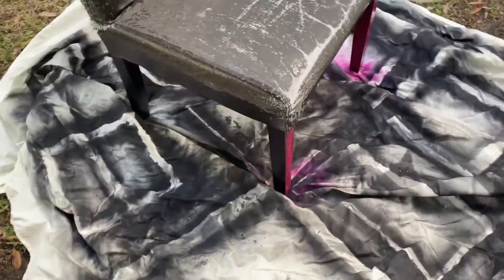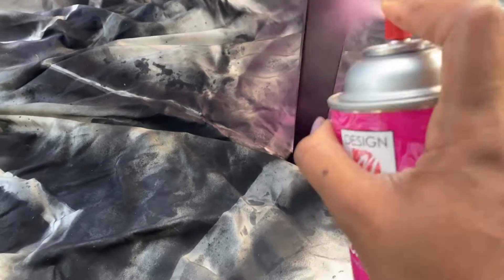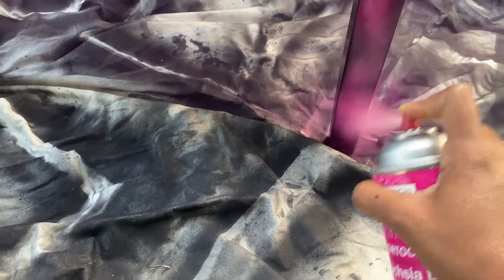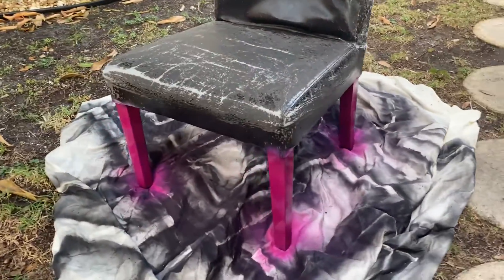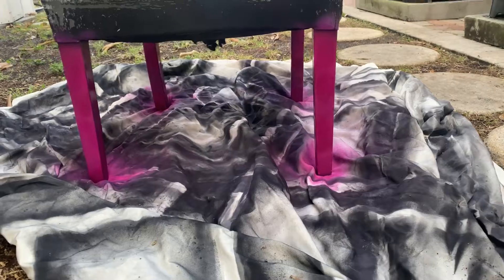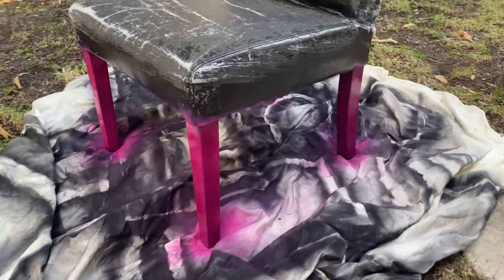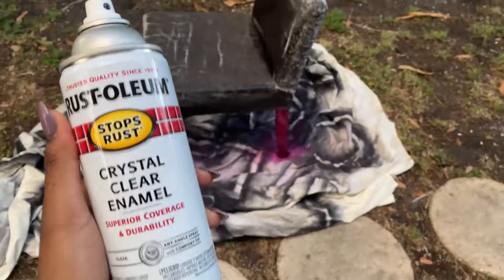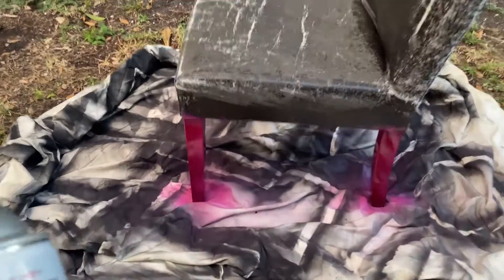I was able to fix it though once the chair dried, so it worked out. For each leg I did one side, let that dry, then moved on to the next leg before going back and adding a second coat. In the end it took about two to three coats of the fuchsia and then about one to two coats of the enamel spray paint to finish it off. There are other finishes that could have worked better, but this is what I had in the house.